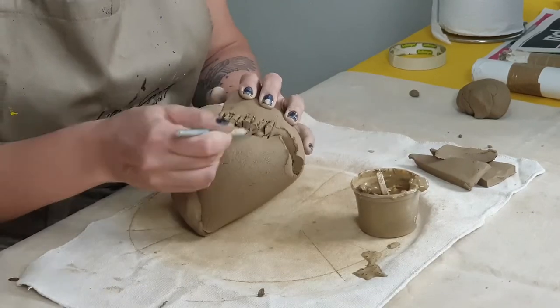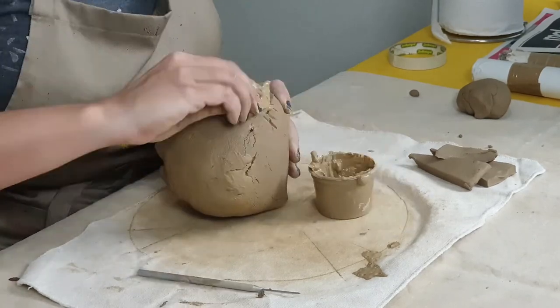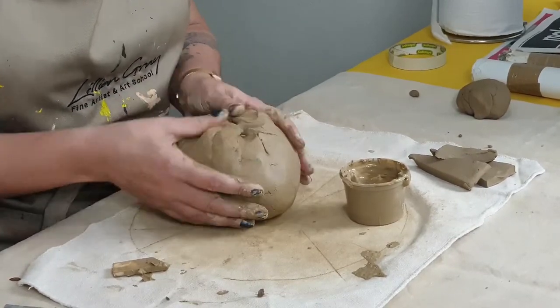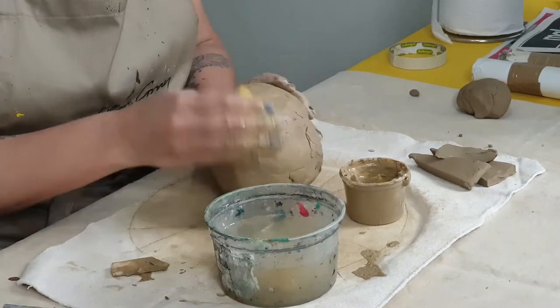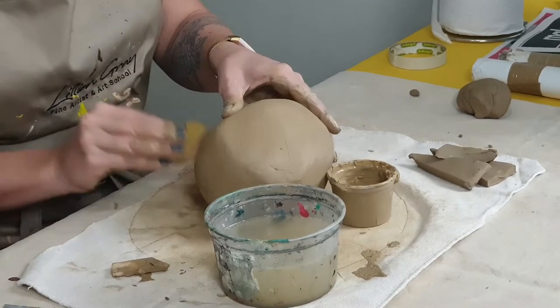Very important: whenever we join clay, we want to get rid of the air — remember, air is the enemy of clay. So we have to scratch, scratch, scratch, and then we add the clay glue. You will notice some cracks and imperfections on your clay ball — don't worry about it. Use a damp sponge to smooth out the cracks.